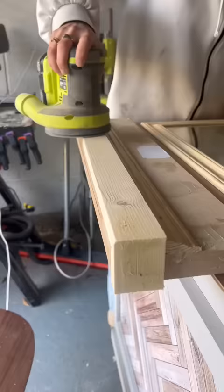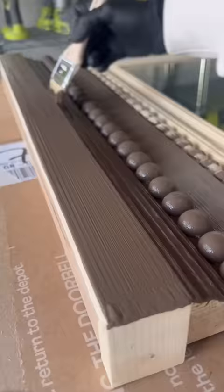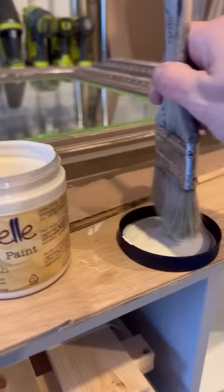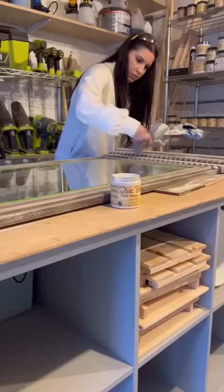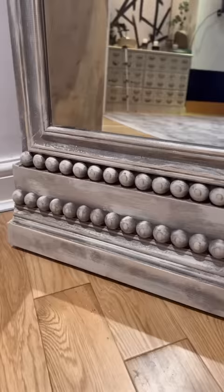I sanded everything down, and for some final touches I glued on tons of half wooden beads. I painted the whole piece in a dark chocolate color, then distressed it with sandpaper and dry brushed a lighter color all over to make it look like old aged wood.